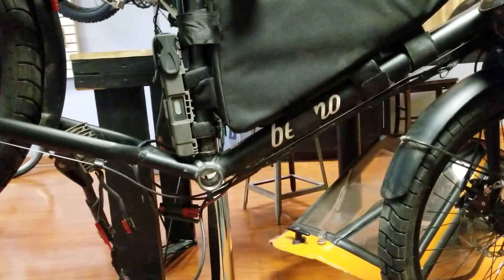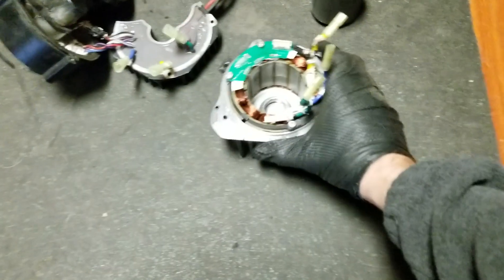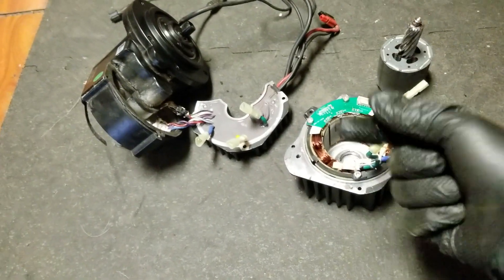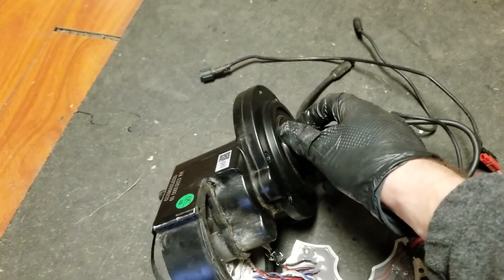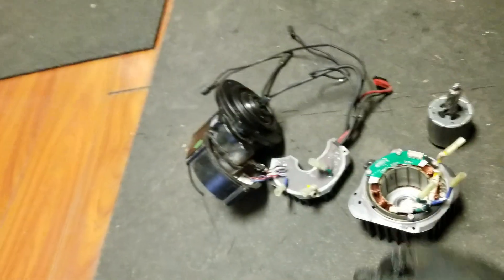We've got a rare BBS HD fail here. The motor was making noise. You could tell something was spinning in there but it wasn't getting any power to the chainring. So there was a loss somewhere in there.